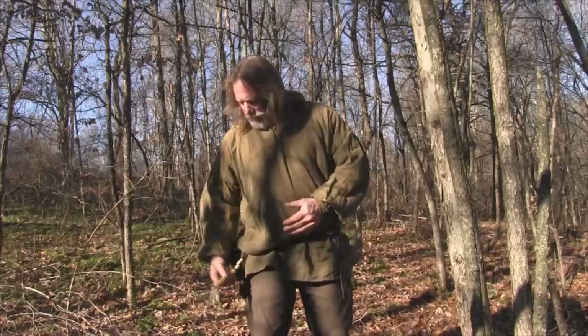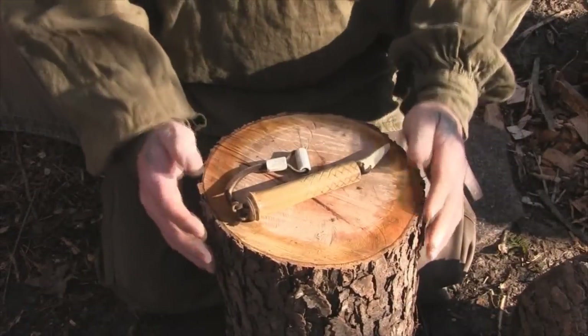Good morning, folks. I'm Dave Canterbury with the Pathfinder School, and what we're going to discuss this morning is often called the Sami repair kit or the Sami needle case. We'll discuss that in depth and I'm going to show you how to make a quick and simple one here in just a minute.